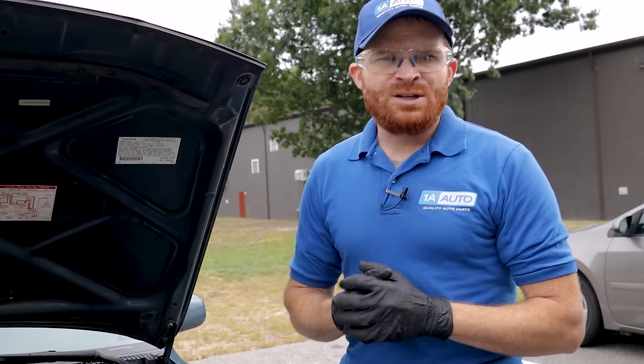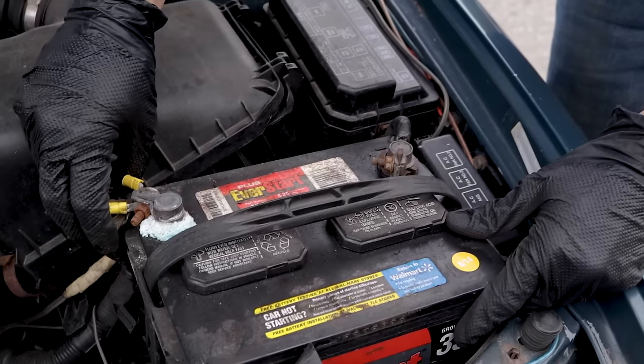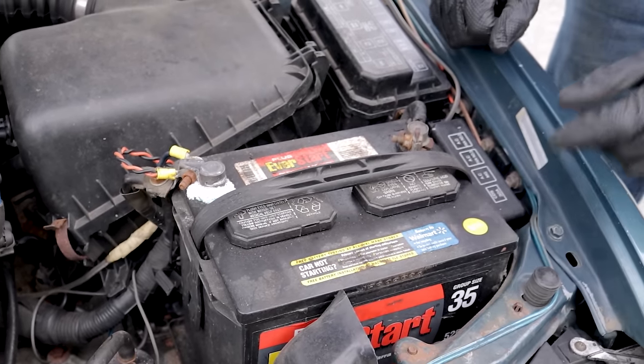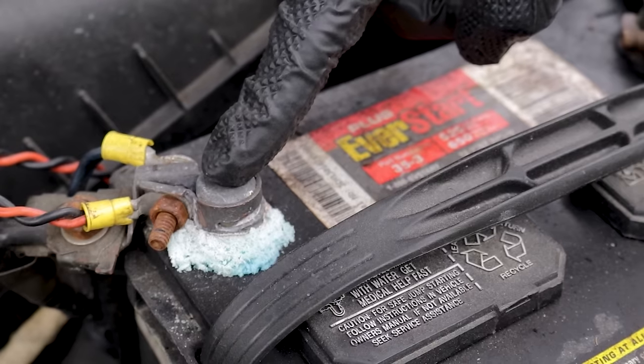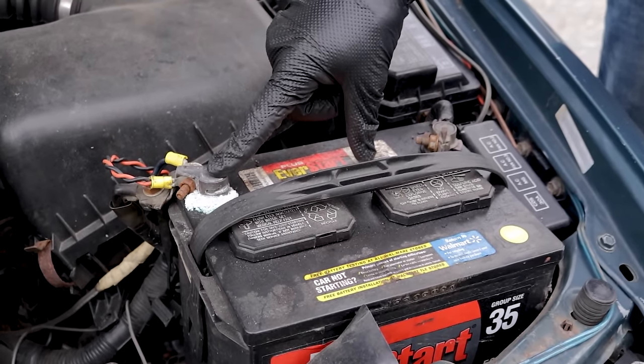If somebody came over and asked me to jumpstart their vehicle, one of the first things I'd want to do is test the battery to make sure it's in good functioning order. Try to grab onto these terminal ends and make sure they're not loose and can't pivot — if they're loose, they're going to have an issue starting the vehicle. Something else to think about is the overall condition. If you see corrosion like this, that's a telltale sign of a battery draw and a very potential cause of why the battery went low in the first place.